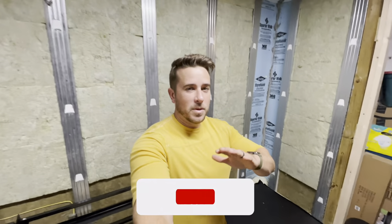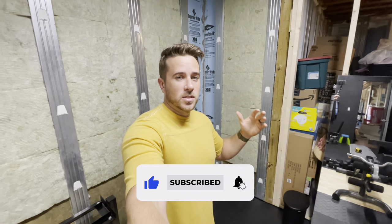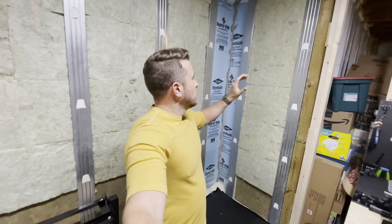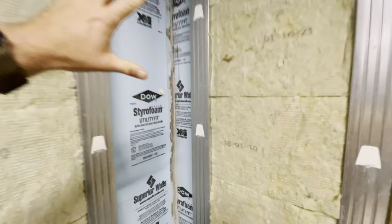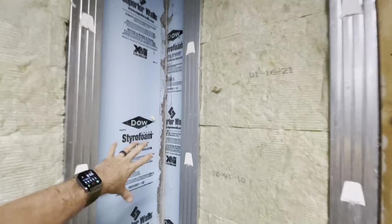This video is mainly going to be for somebody who also has this foundation wall system, or perhaps is interested in having this foundation wall system. Superior Walls is the brand here, and this brand of foundation wall comes already pre-insulated.